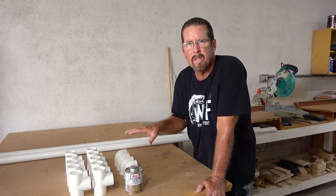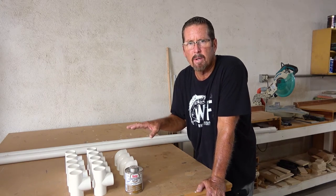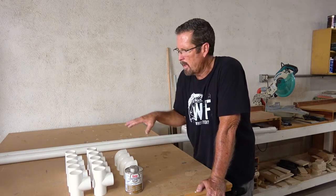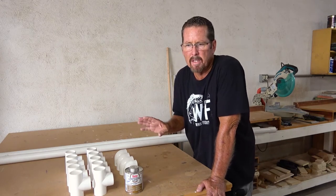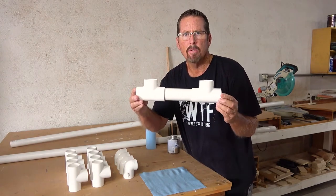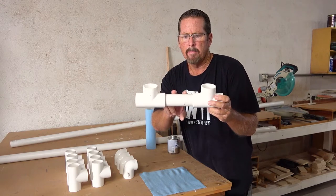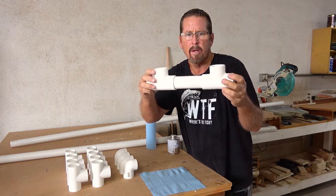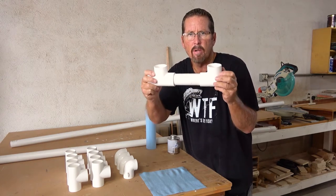All this stuff cost around $40 — PVC has gone way up in price and where you live could be different, but the whole project is around $40 plus a rattle can of spray paint if you want. I did a quick test fit to confirm my spacing, and it turned out I needed to cut spacer pieces seven inches long in order to get nine inches on center for my rod holders. Measure twice, cut once — that's what you want to do.